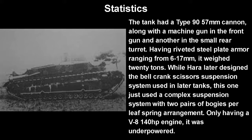The tank had a Type 90 57mm cannon, just as requested, along with a machine gun in the front and another one in a small rear turret. It had riveted steel plate armor ranging from 6 to 17mm and weighed 20 tons. While Hara later designed the bell crank scissor suspension system, this prototype used a complex suspension system with two pairs of bogeys per leaf spring arrangement — way more complex than needed, and would have to be simplified for any mass production.